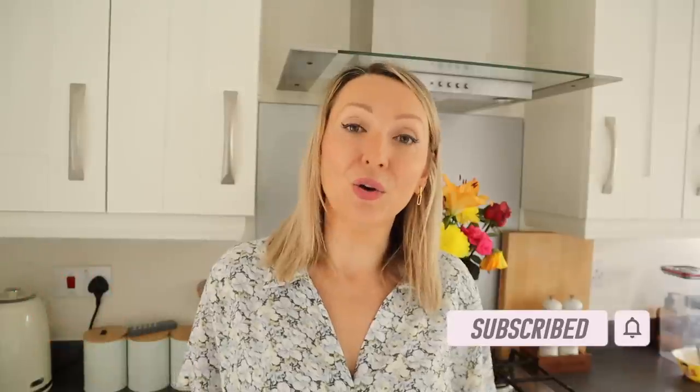Hi guys and welcome back to my channel, At Home with Shell, and to another what I eat in a day video to lose weight. I've made quite a few of these before, so we'll link them down below if you're interested. Today is just a typical day — I'm actually working at home, it's a Wednesday — and I thought I would share what I eat to lose weight. I'll show you how I make everything, all the ingredients needed as well.